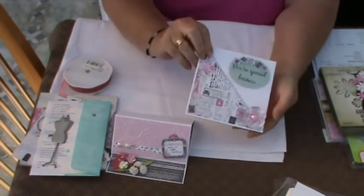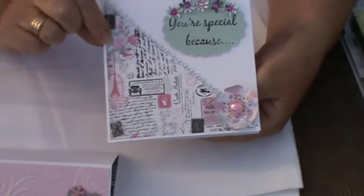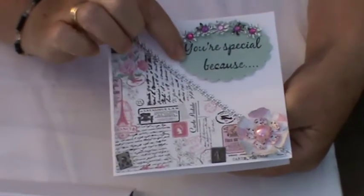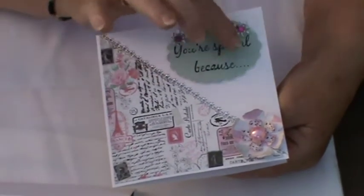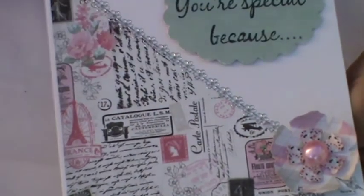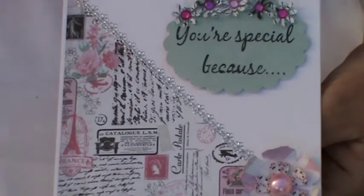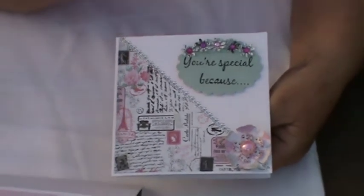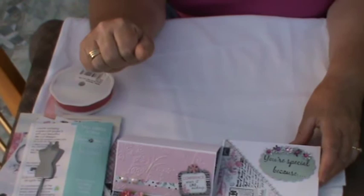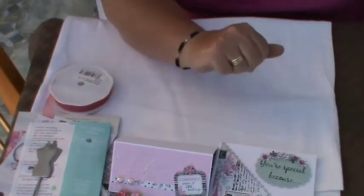Then I went on to make this one, which is just a square of paper from the pad, measured slightly smaller than the size of the card, which I then cut to the diagonal. On the back of this card it's this green, so I flipped it, cut it out, cut out this little speech bubble with 'you're special because'. I punched out some flowers from the residual of the sheet, added a little bit of blingy embellishment, and also made this little flower with the pink embellishment. Again it's very girly, but for a young girl of perhaps 12 or 13 who might like something a bit more grown up, they'd appreciate that I'm sure.